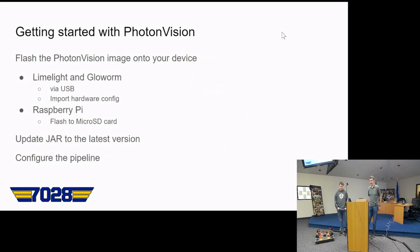Getting started with PhotonVision: you flash the PhotonVision image onto your device. For Limelight and Glowworm you do it via USB and import the hardware config. For Raspberry Pi you flash it to a micro SD card, update the jar to the latest version, and then configure your pipeline. One nice thing is you can update it without reflashing — unlike the Limelight where you have to connect, flash, and re-import your configuration. PhotonVision has an offline update capability where you upload the jar and it updates itself without re-importing configuration.